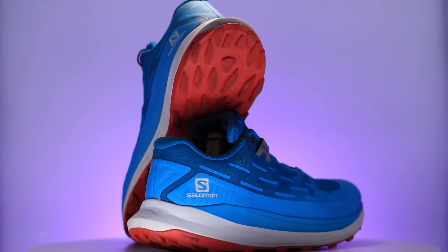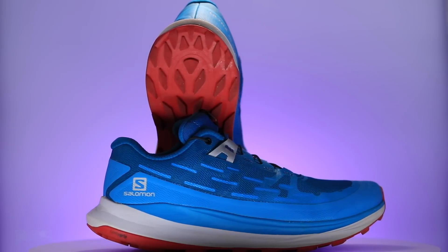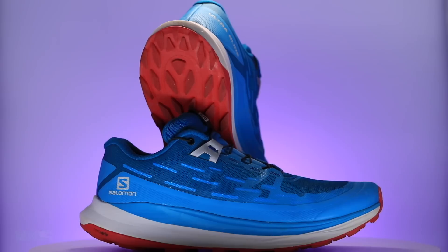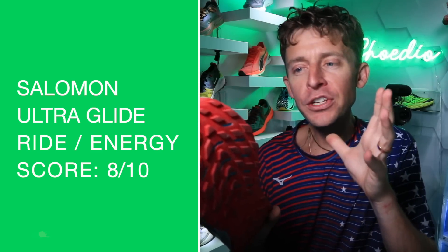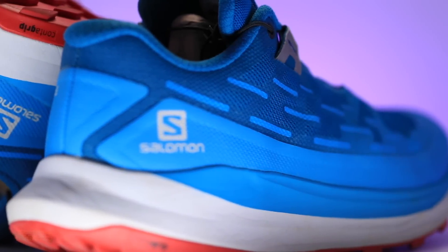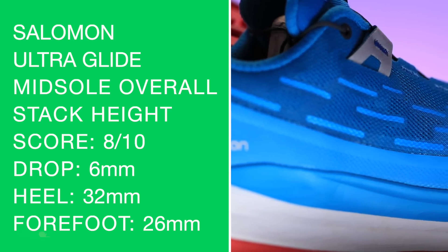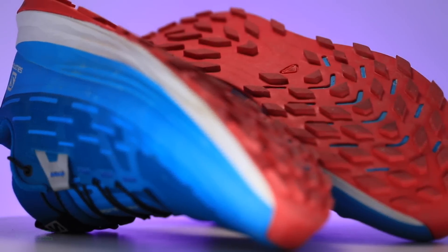I don't want to say Salomon is coming around — Salomon's in charge — but thank you, Salomon. The big issue with Salomon in the past has just been a firm, harder ride, and some people prefer that. But for me, in the red white and blue Ultra Glide, just a little forgiveness underfoot is so nice, especially when you're putting 20 miles in. There's my ride and energy return score — unbelievable midsole. My legs just did not feel beat up after 20 miles and 5,000 feet of vertical gain.